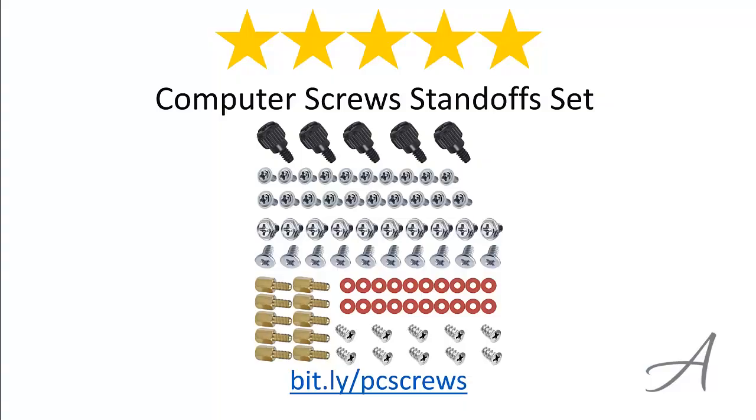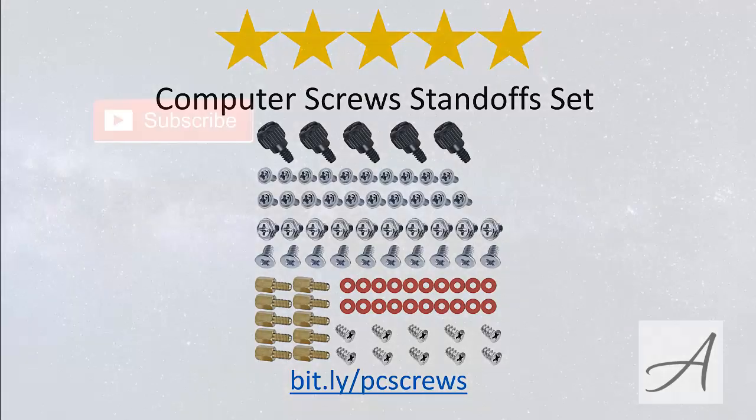So there you have it — the Computer Screws Standoff Set from Amazon. Considering how comprehensive this set is, the quality of the screws and their ease of use, we feel that this set is the most value for money. To check out the full specs and current price, you can go to bit.ly/PCscrews. Thank you for watching.